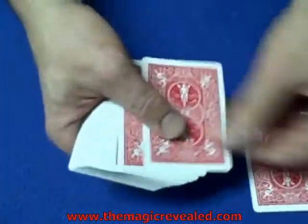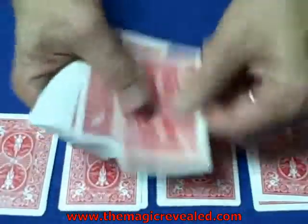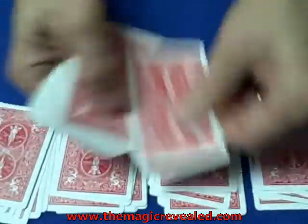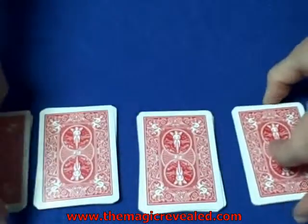Now we're going to go into what I call the cut card trick revealed — it's a self-working card trick, and there's a link right here on the screen. The spectator's card is the eight of diamonds and we are now making four equal piles, dealing the deck out into four equal piles.